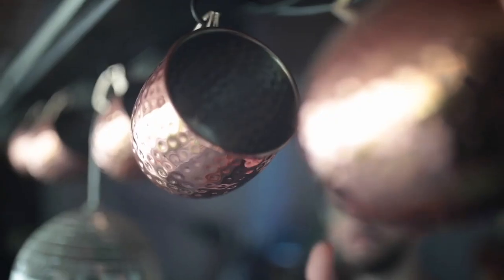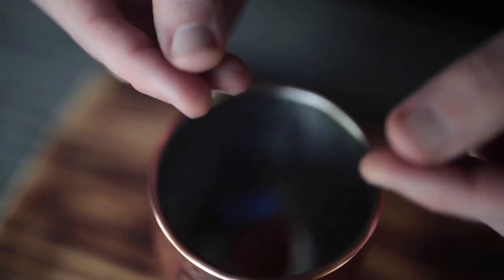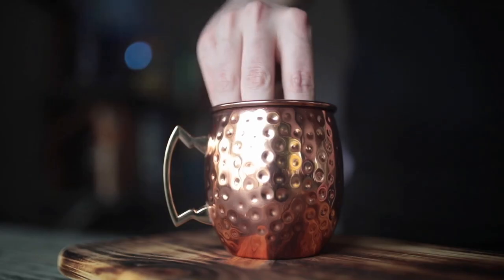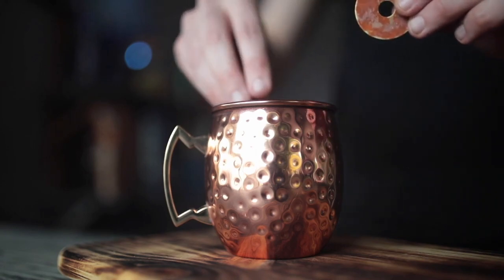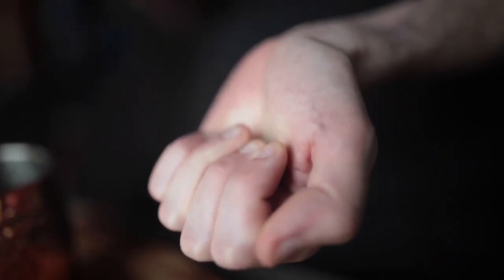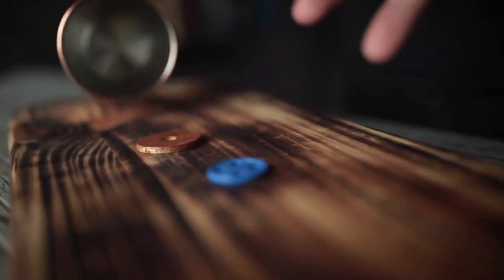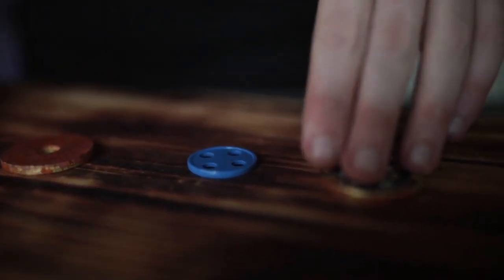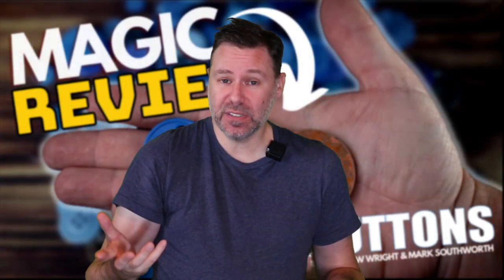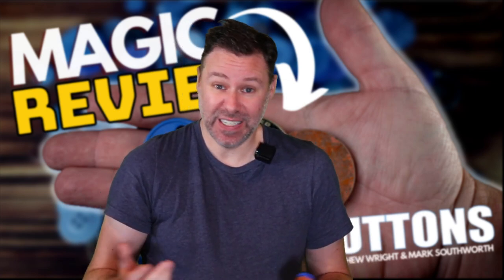You can do this visibly in the open, or for those who like routines without that visual element, you can take everything and put it inside a little cup - like a Moscow Mule Cup - take out some of the items, put them in your hand, and get that nice undercover change when you open your hand. You can then show the transposition has happened. And there's a really nice ending you can do as well. That's what this lets you do: transpositions in the hands, visibly, and it looks great.